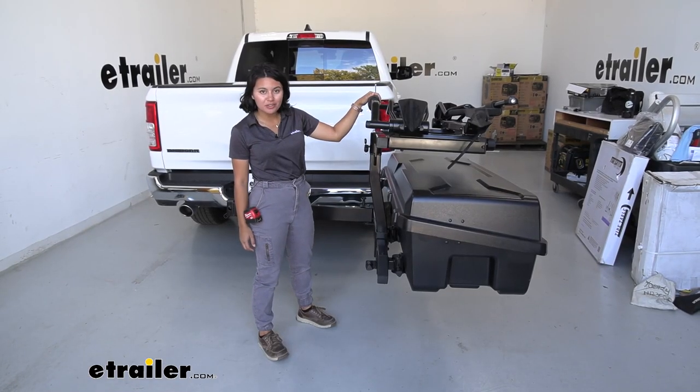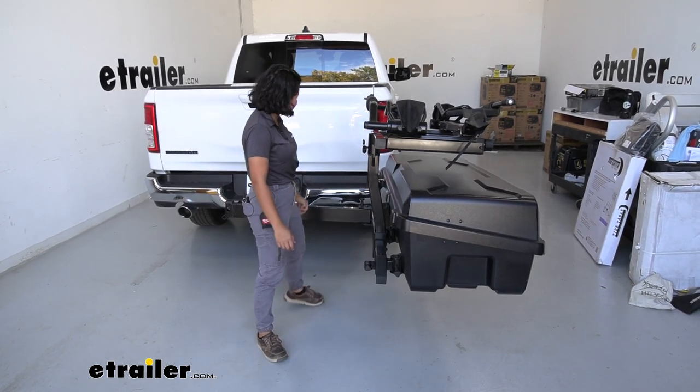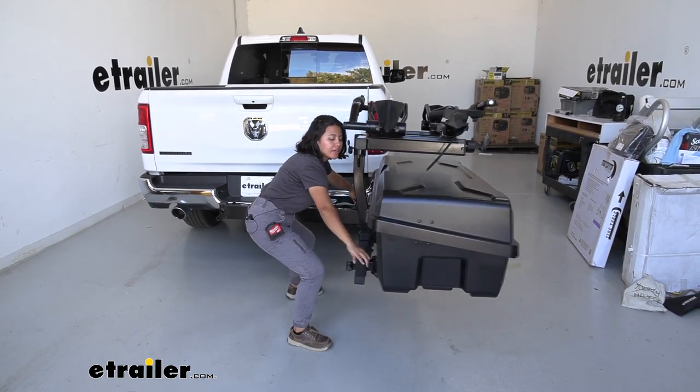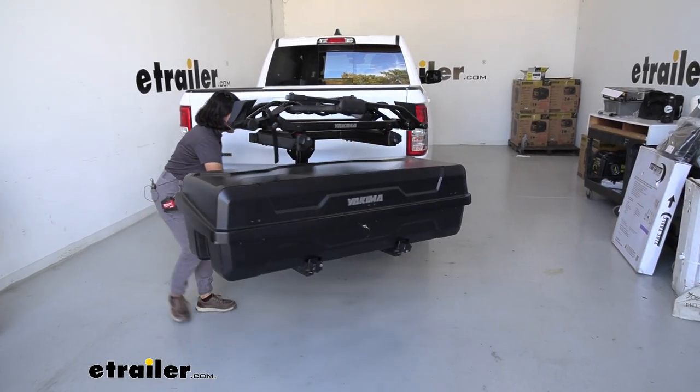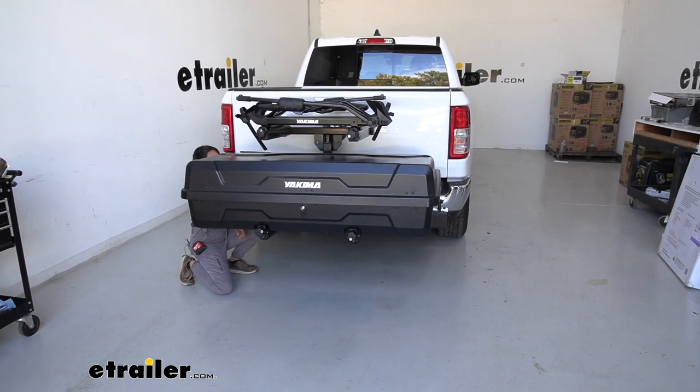When you're ready to hit the road again, don't forget to swing the XO System back in. There's a lever in the corner — lift that and pull on the handle, get it ramped up, and tighten it back down.